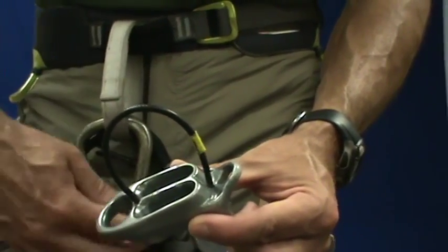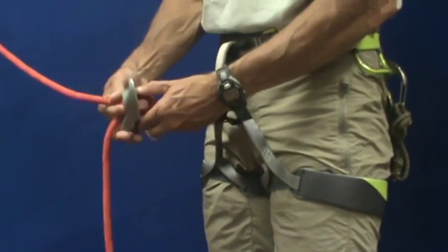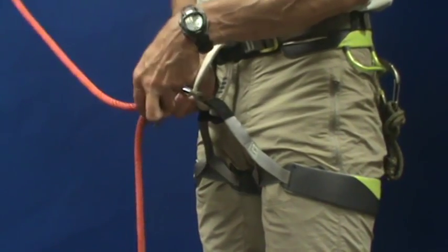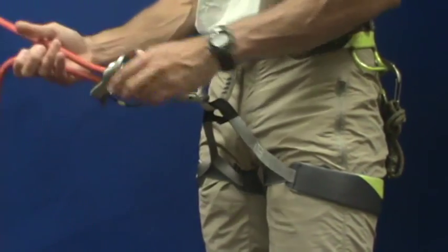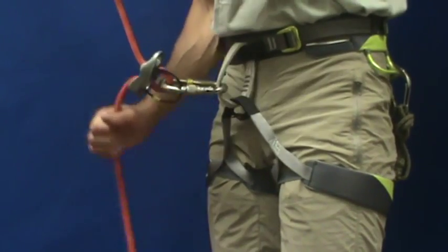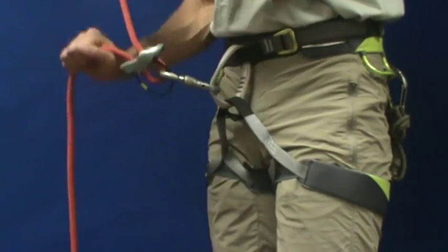The wire loop prevents the device from sliding on the rope. Identify which end of the rope goes to the climber and which one will be going to your brake hand. Make a bight of the rope, push it through the ATC, and lock it into your carabiner to secure it to your belay loop. After you go through your safety checks, you are ready to belay.